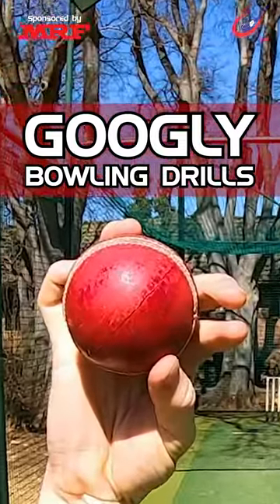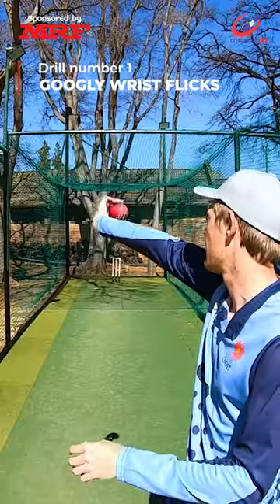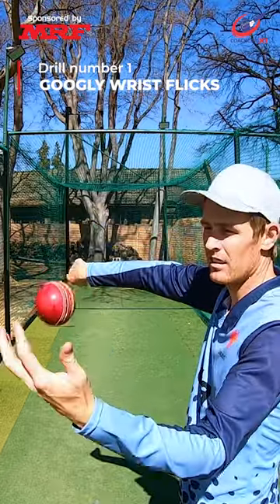Improve your googly by doing this drill set. Start off with some wrist flicks, making sure the ball releases over the top of the hand.